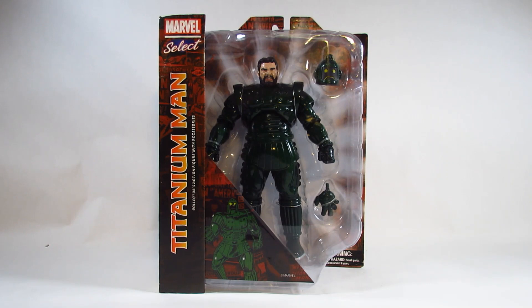Hello everyone, this is Amatron here with a new action figure review. This time I am reviewing the Marvel Select Titanium Man action figure, made by Diamond Select Toys. This was released in 2021.